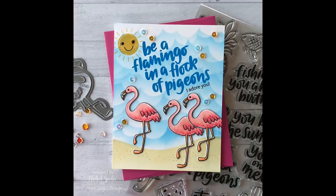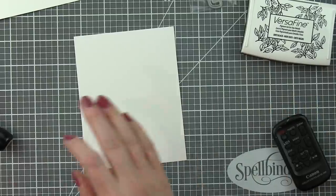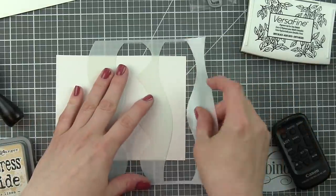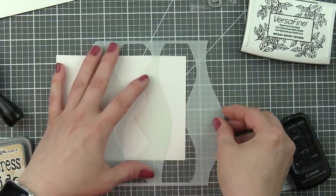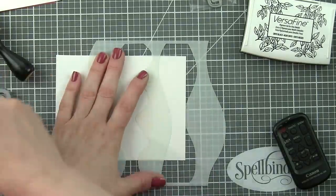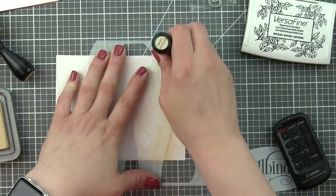Hi everyone, it's Nicole here for Simon Says Stamp with a card created with components from the July 2018 Simon Says Stamp card kit. This is a stenciled and layered background scene card featuring stamps, images, and greetings from the July card kit stamp set One Cool Pineapple.